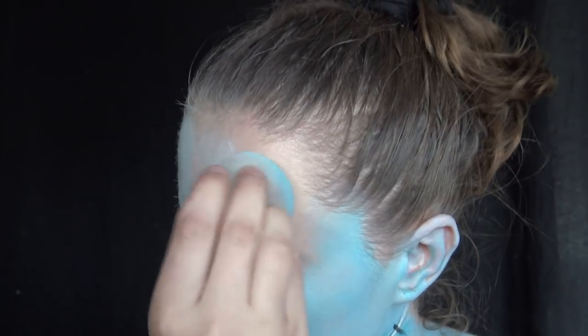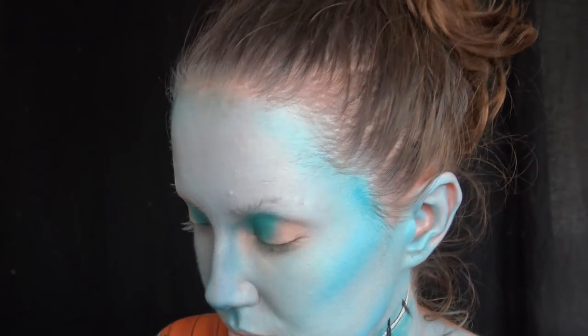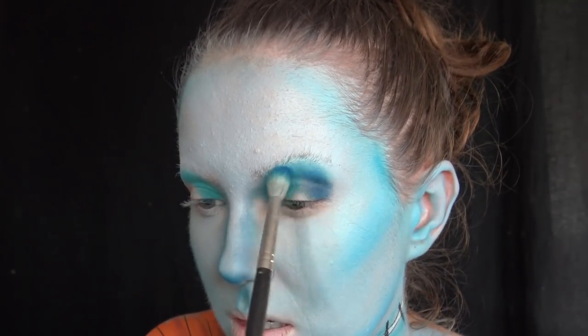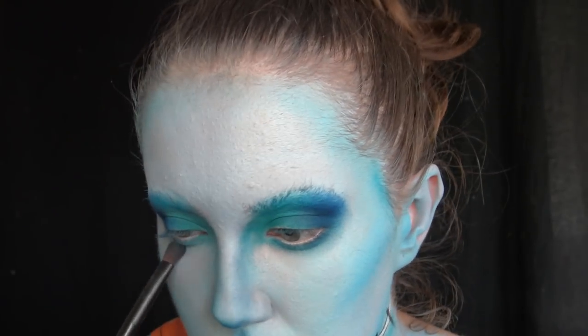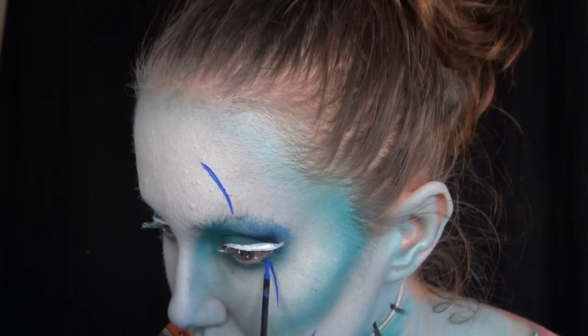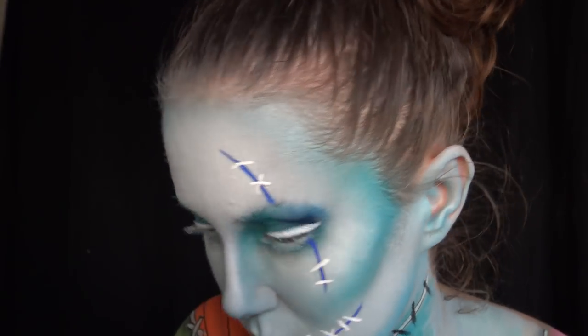Now we're going onto the face. I already put down my regular foundation and glued up my eyebrows. I'm taking the same light blue face paint we used on the chest and matching it onto the face. I'm taking some eyeshadow and putting it in the corner of my eye, then a darker blue on the outer corners. I put on white eyeliner on the upper eyes, then blue eyeliner to make little stitches on the face, and added white stitches too.